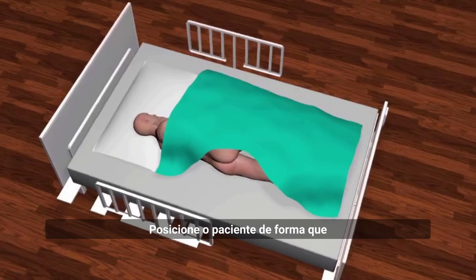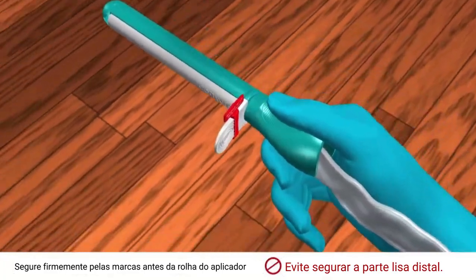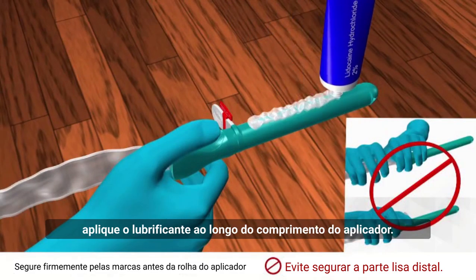Position the patient so that the anal canal is easily accessible. Holding the applicator in one hand, generously apply lubricant along the length of the applicator.